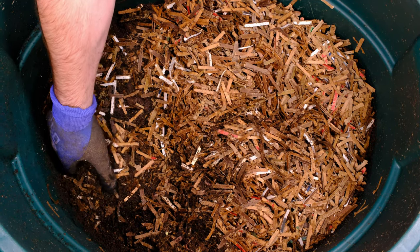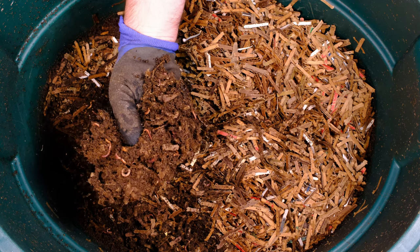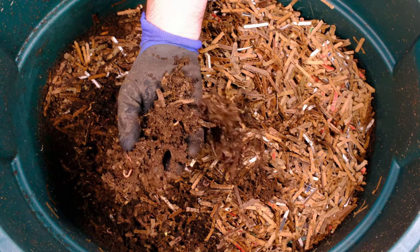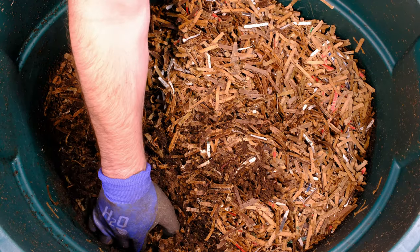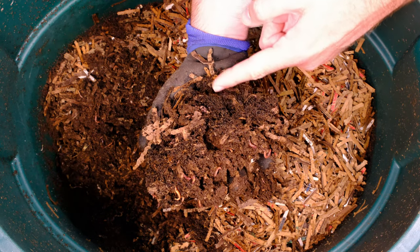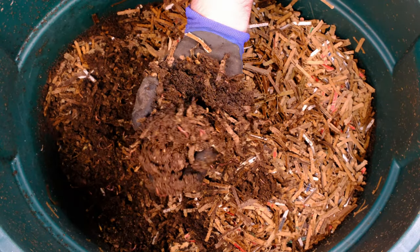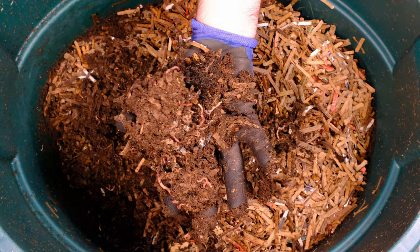I see some flies coming from the outside but look at this material — it's nicely starting to break down, and the worms look really healthy. We've got lots of mature worms as well as a couple of smaller worms in here, which is a good sign. It's going to be hard to find cocoons, but this material looks pretty good. You can see as it turns to that dark black color — that's the castings. Cardboard castings are usually more brown, but food castings are that nice dark rich color, which means they also have a lot more nutrients.